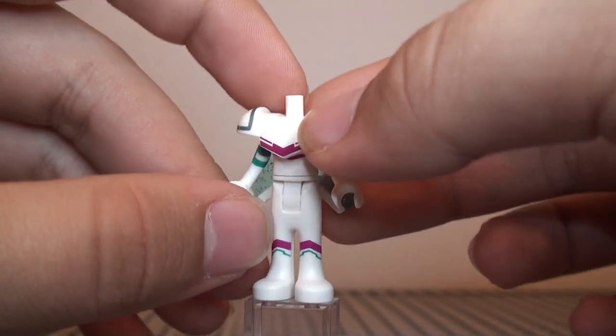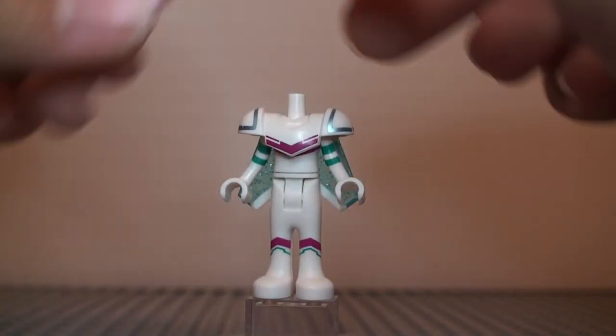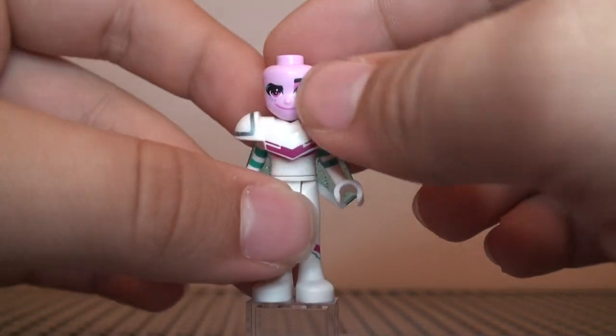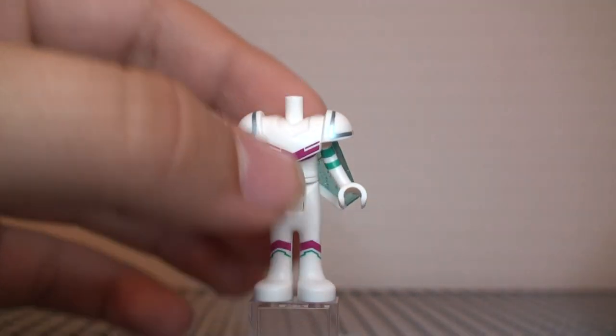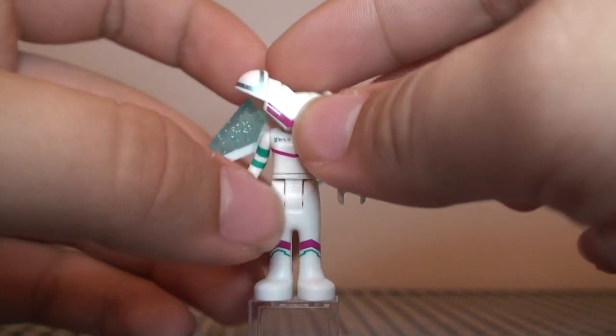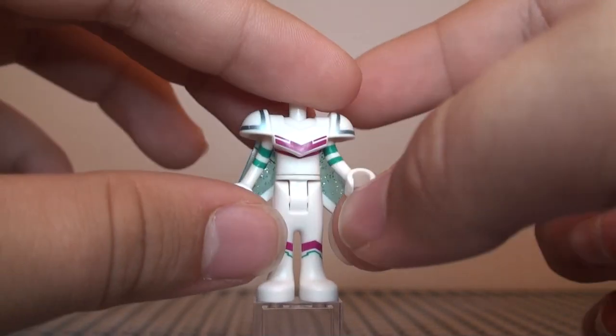I feel like this armor actually doesn't really fit that well onto the minidoll. It's kind of wobbly and not held on very well by the head — it still moves around a lot. It's kind of a bad decision to put armor on a minidoll; I wish they just made a new mold for the torso with the armor. That probably would have been a lot better.